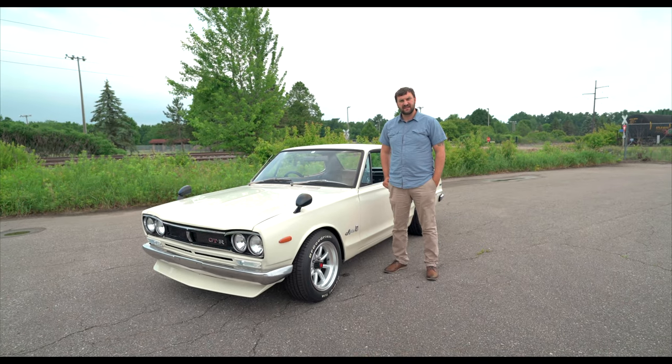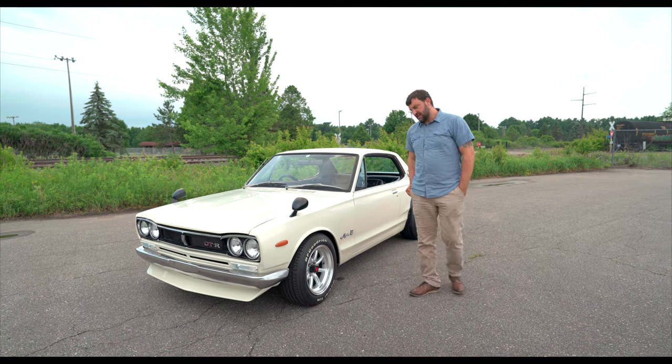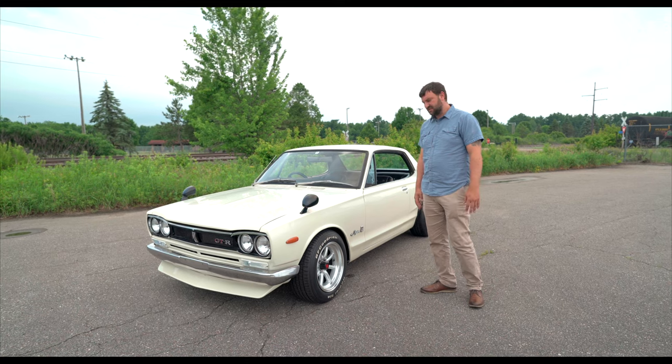This is my 1971 Nissan Skyline, the Hakosuka. Just doing a walk around on it. One of the main things with the rest of the mods is that we want to keep the stance.